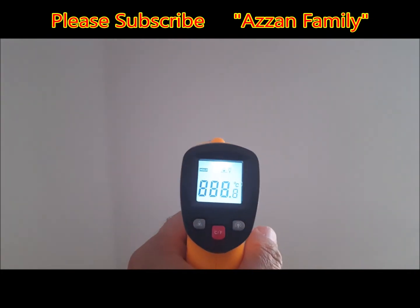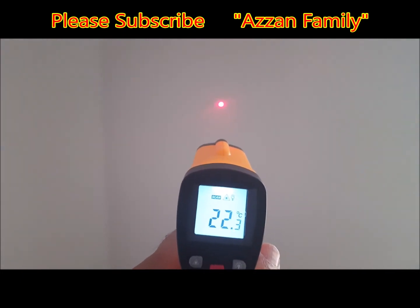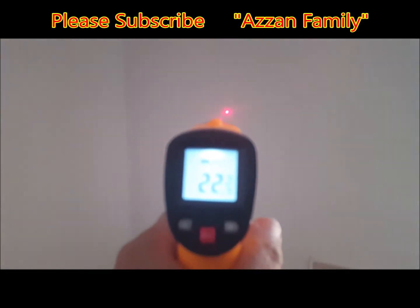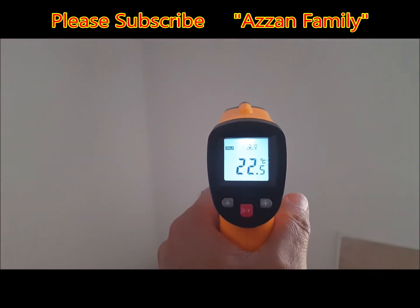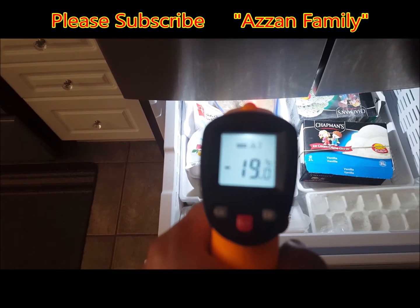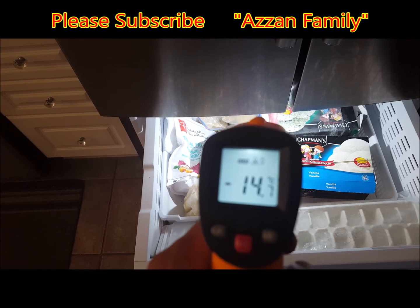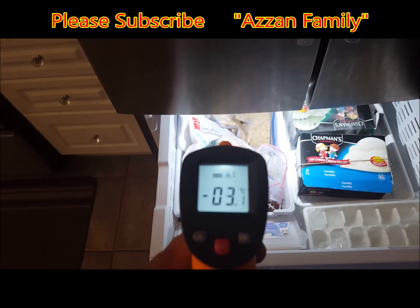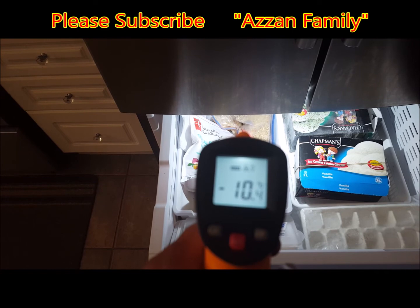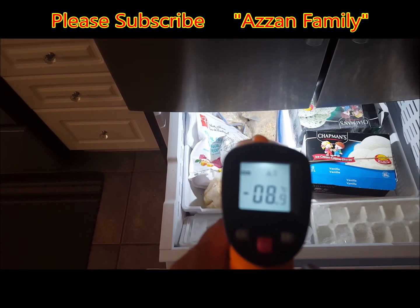Measuring wall temperature, you can see the room temperature is around 22 degrees centigrade. Touching the surface of the drywall, the temperature reads around 22 degrees centigrade. For the refrigerator, it shows minus 19 degrees centigrade, and at different points it reads minus 14, minus 7, minus 10 degrees. You can measure many different temperatures with the help of this device.